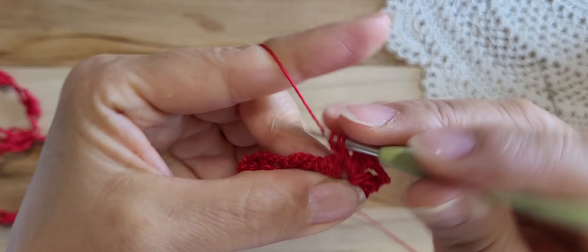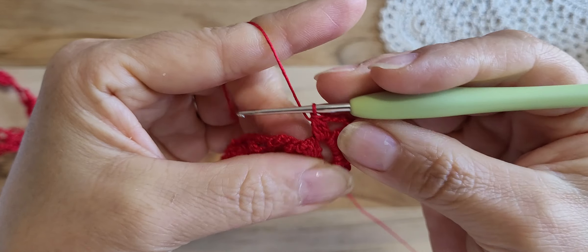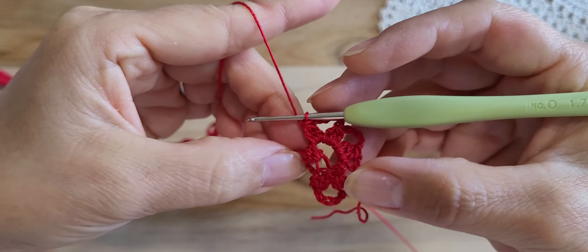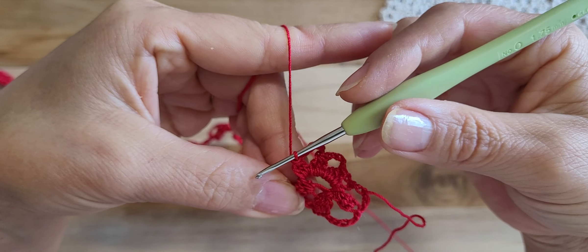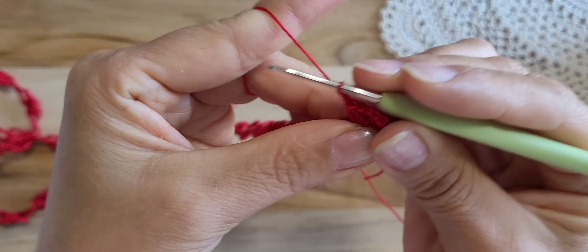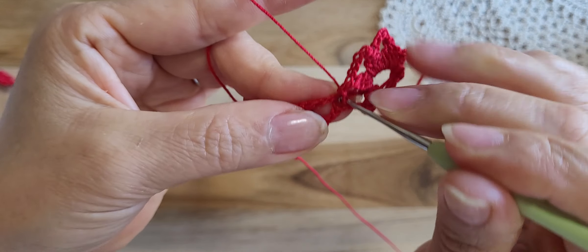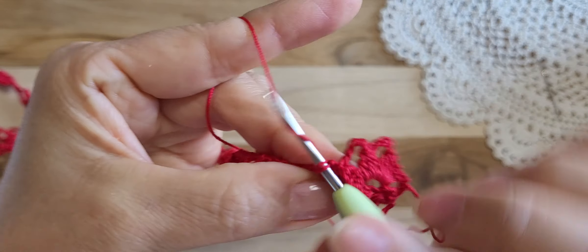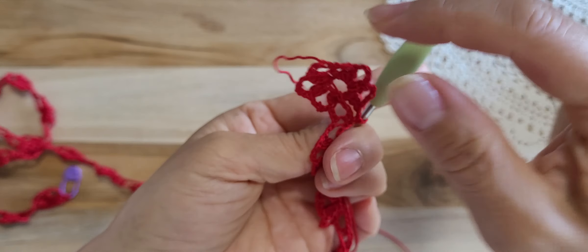One more time: 1, 2, 3, and pull through 4 loops together. Then chain 2 and single crochet. Chain 2 and single crochet in the single crochet spot, right here. I'm doing the single crochet.